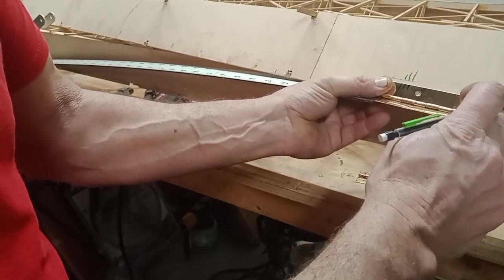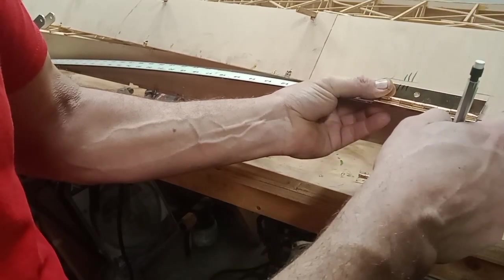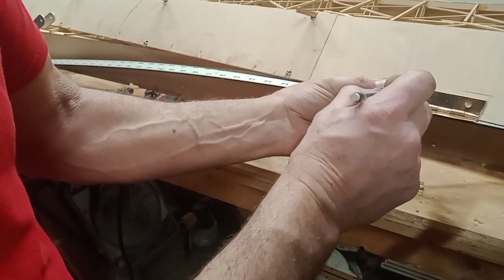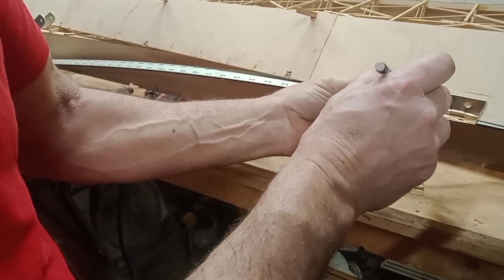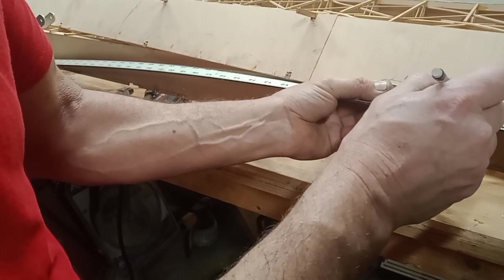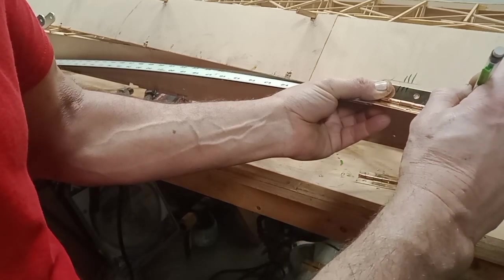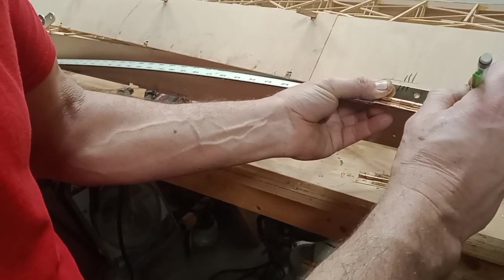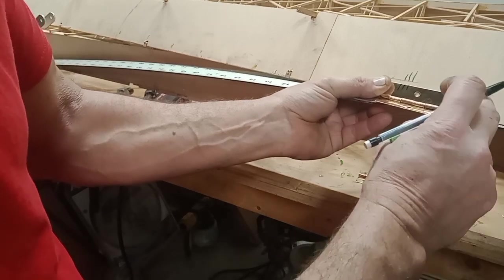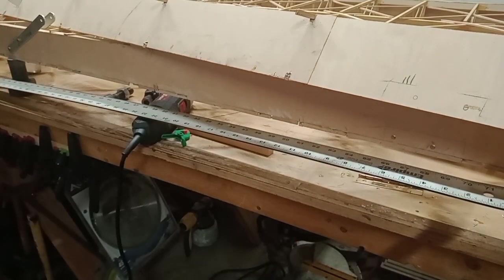We're going to line this up as best we can. Even though we're bringing the hinge down even with the top of the aileron, we're going to line it up — see the three lines. This is spun around and turned upside down, so it's the outboard hinge. All right, that's hinge number three; I'll put it back over with the outboard.